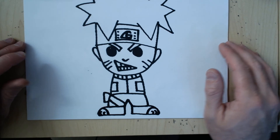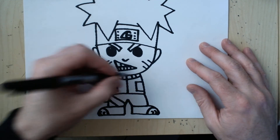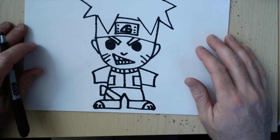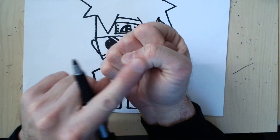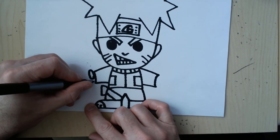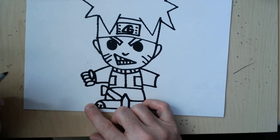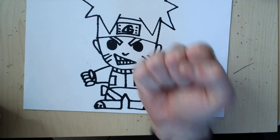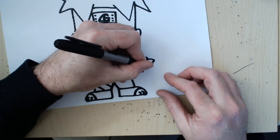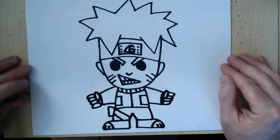Now all we've got is the arms. My arms are going to be coming out to the side with a closed fist. The arms are easy — you're going to draw two lines and a curve like this on both sides. For those of you that don't know how to do a fist, it's pretty easy. When you make a fist your thumb is in, so we're going to do a sideways oval for the thumb, and then 1, 2, 3, 4 ovals for the fingers. Do the same on the other side: sideways oval, 1, 2, 3, 4. Now our Naruto has a fist.